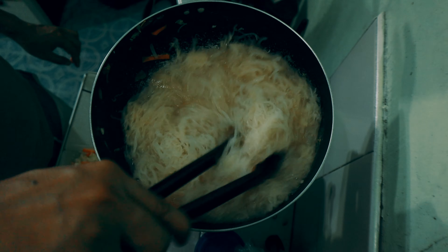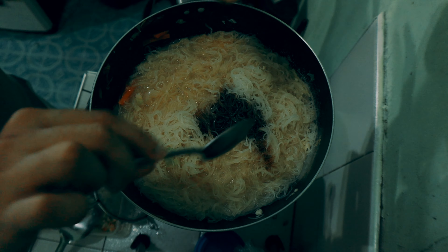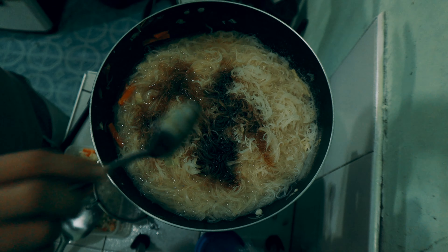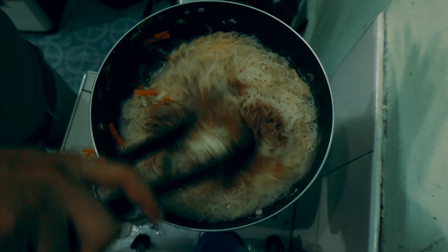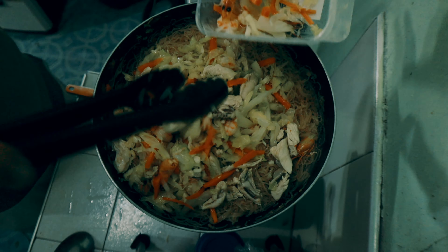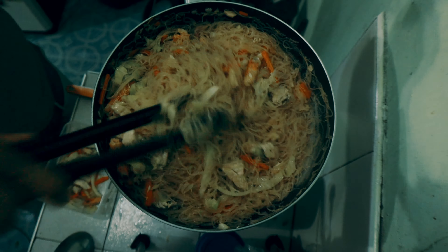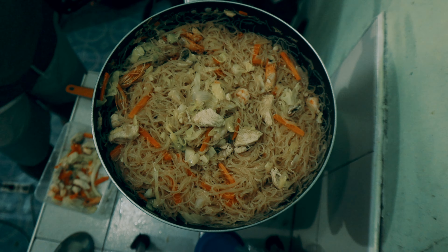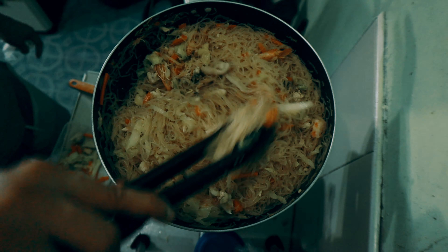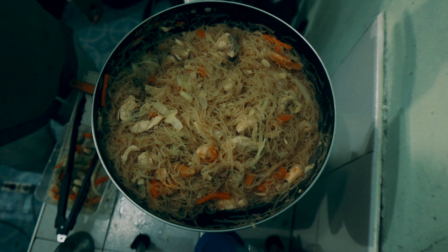Hanggang sa ma-absorb ng bihon yung sabaw. Once na almost ma-absorb na lahat ng bihon yung sabaw, pwede natin ibalik yung vegetables. Pero huwag nating ibalik lahat — para sa plating natin mamaya.